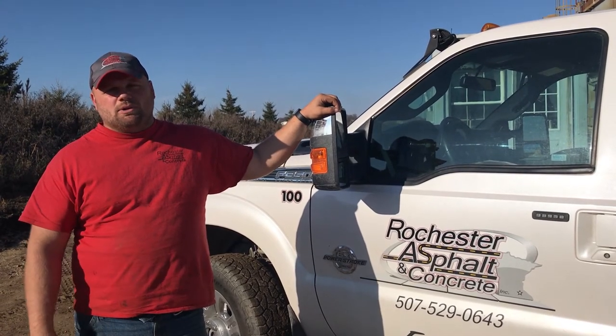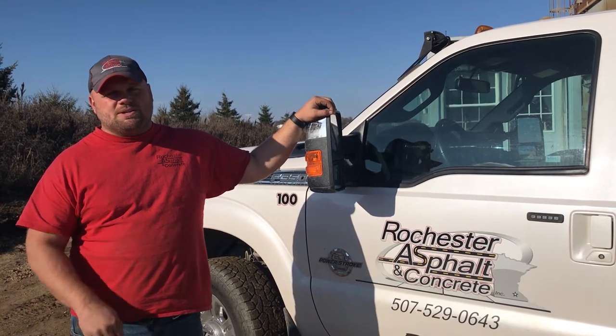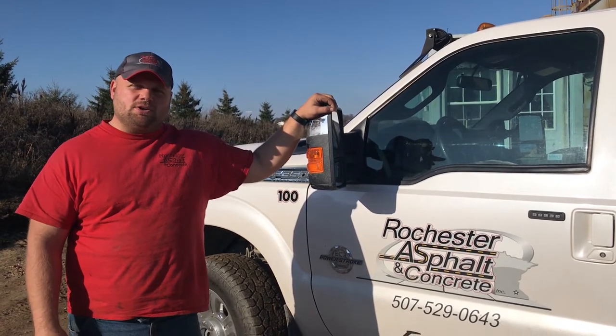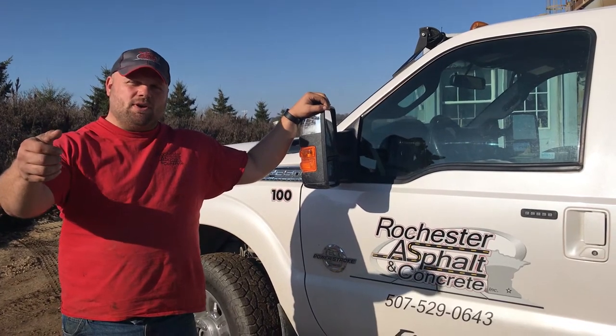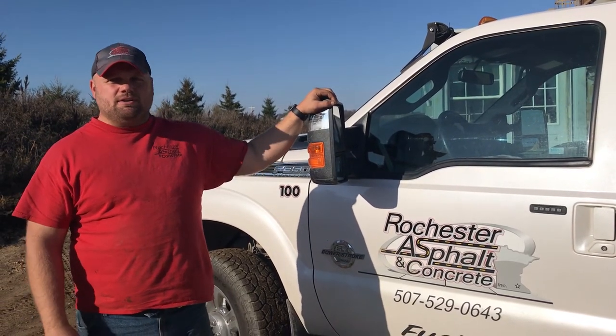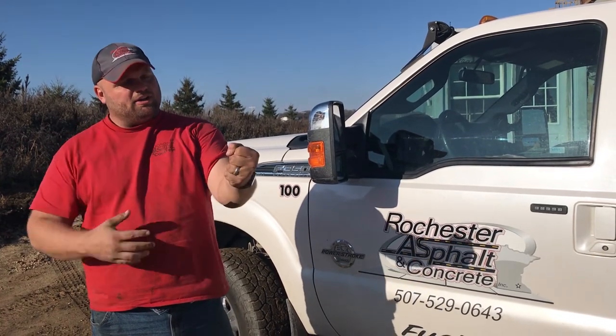I had it shut off and locked out down below, but there was a back feed to it. One of my guys was on the floor down here in the control room, and as I grabbed the solenoid and started to pull, I got electrocuted. It threw my right hand all the way up into my shoulder and I couldn't let go.